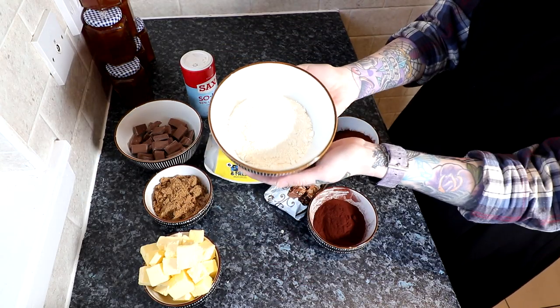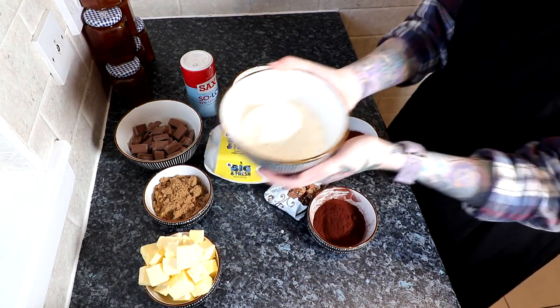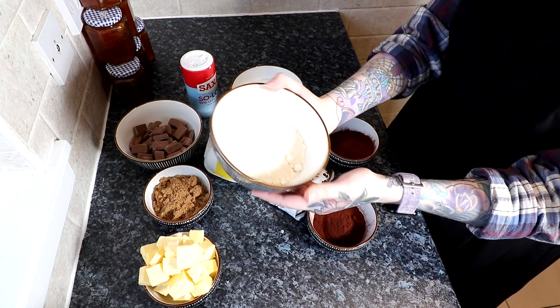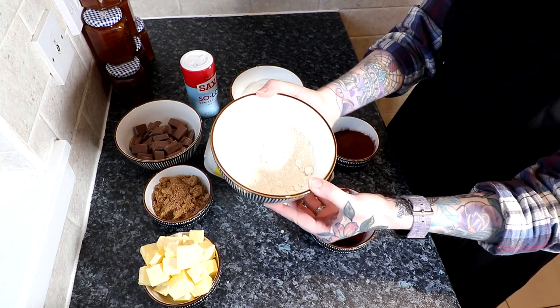We also have 136 grams of flour. It's just plain flour, there's no self-rising in it and there's no rising agent, because we're going to whip the absolute living hell out of the eggs.